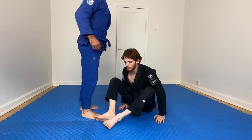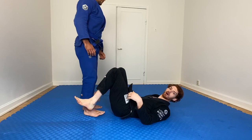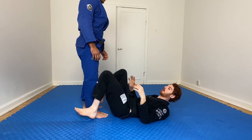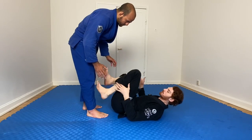So first thing we'll talk about — if you've seen my other videos on guard retention details you need to know and some of my other guard retention stuff, I'll put some links in the description to check it out. I've talked a lot before about using your outside leg to recompose and the importance of centering.